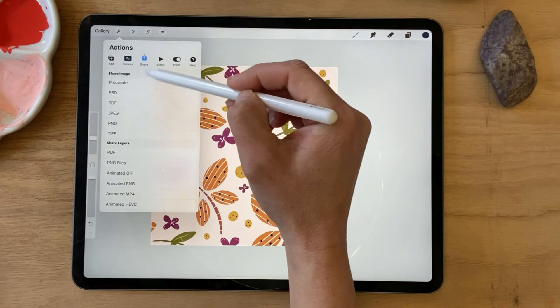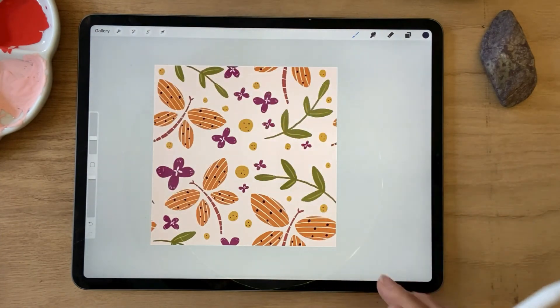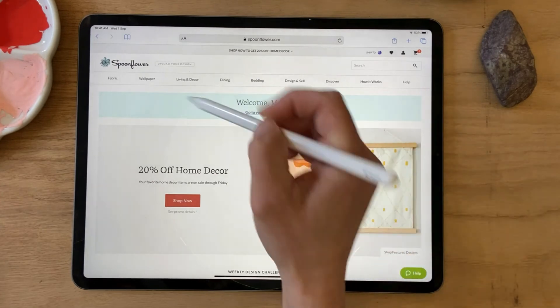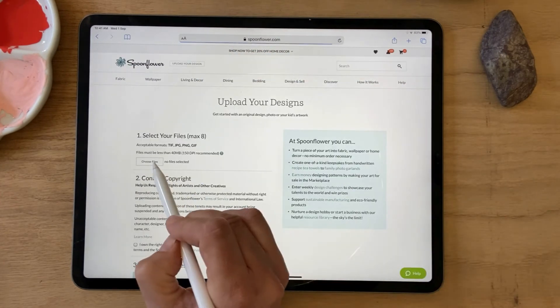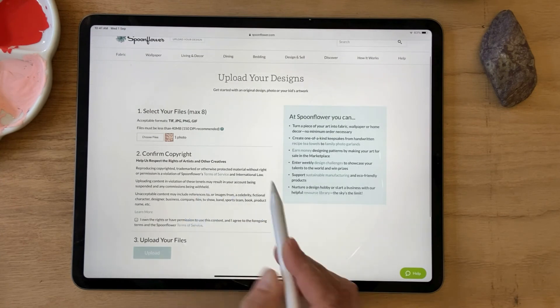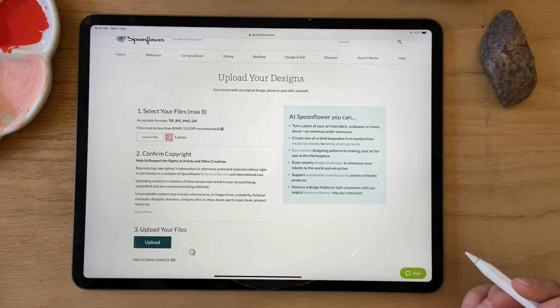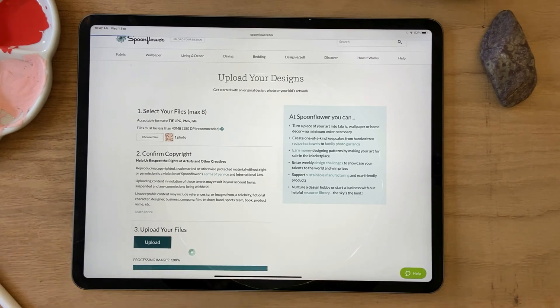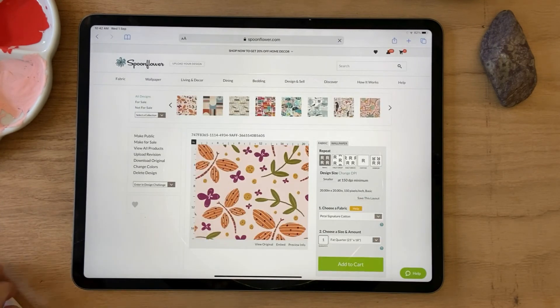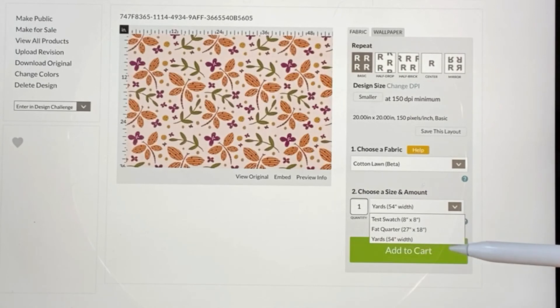I'm going to export it as a JPEG and just save it to my photos. So here we are in Spoonflower — I'm going to upload my design, select my file from my photo library, click on 'I own the rights', then upload. Here you can choose any fabric you like — you can select a test swatch, a fat quarter, or yards, then add to your cart and have it printed.